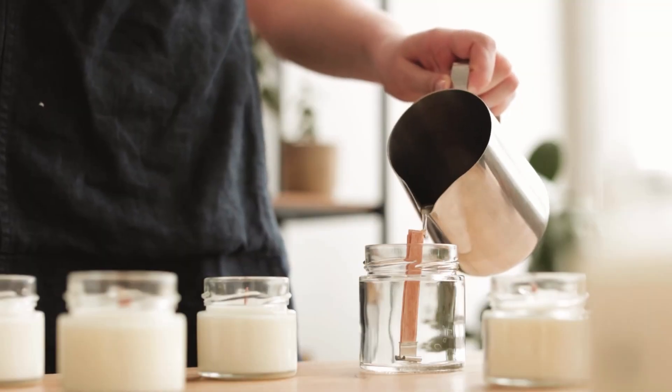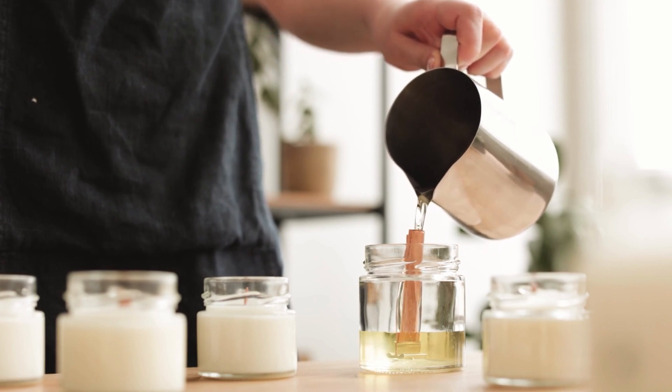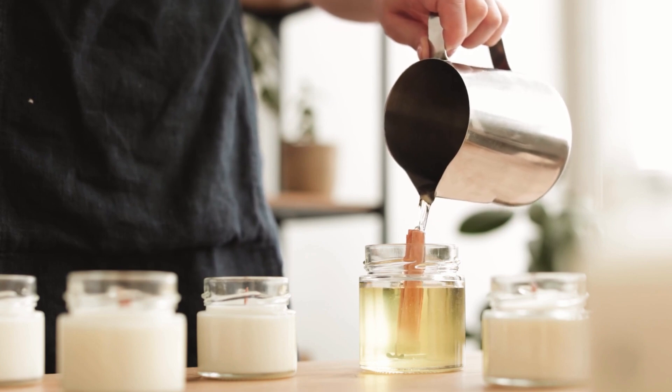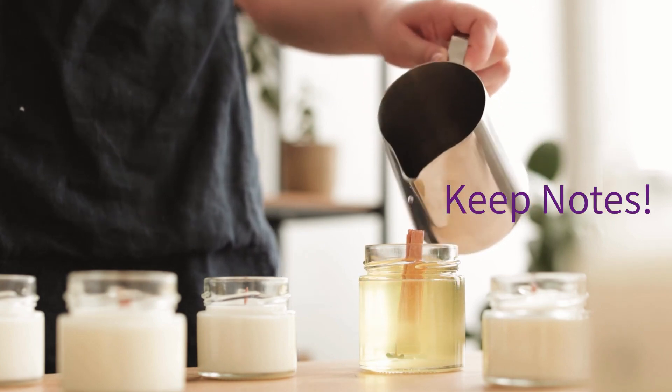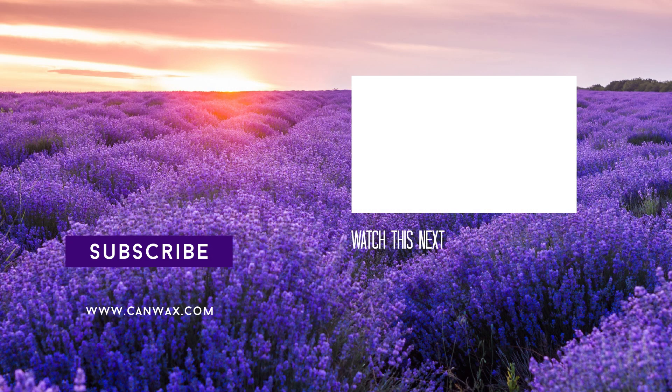This video is a bit longer than our usual ones, but understanding how to calculate your wax and fragrance requirements can save you a lot of time and frustration when making up batches. We do recommend keeping notes on all your calculations so you can refer to them next time. Thank you for joining in today — please hit that like and subscribe button and ring the bell for notifications when we publish a new video. Cheers!